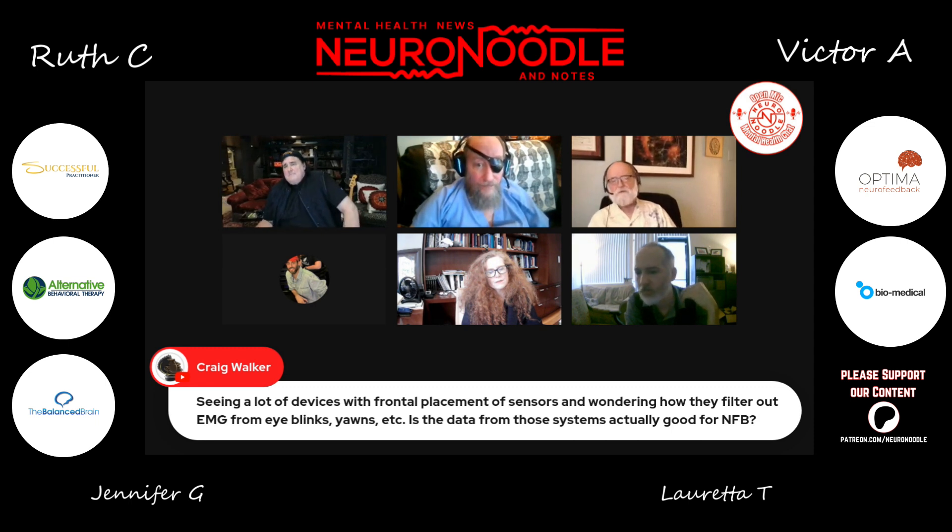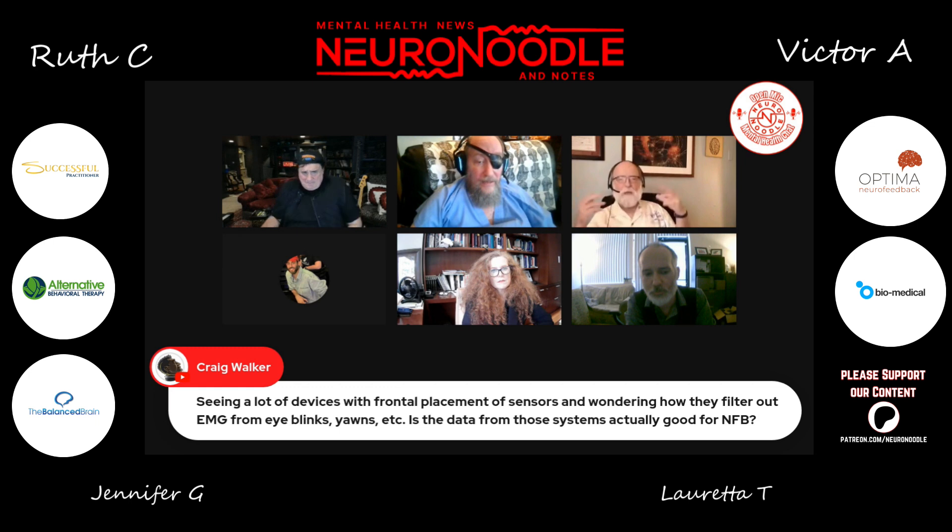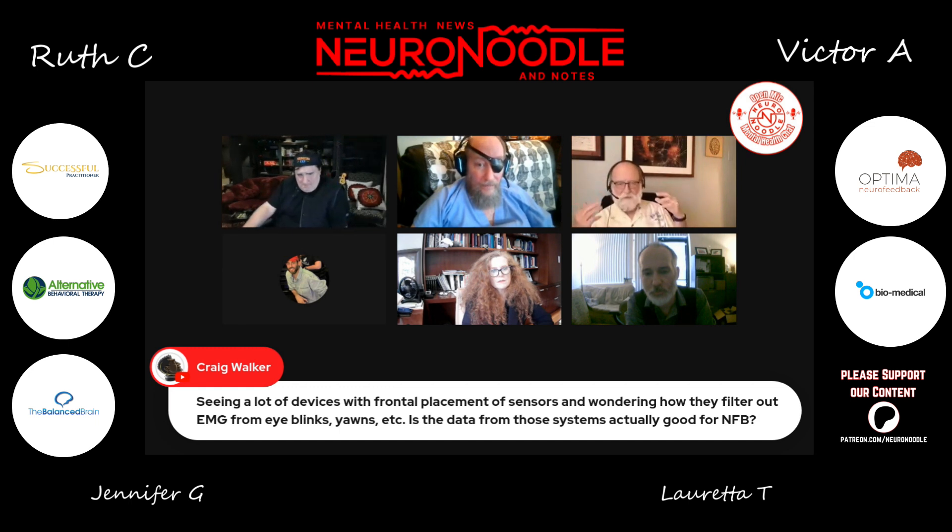I think the underlying question here is about frontal placement of sensors. There's a handful of these devices — I'll mention one, there are others similarly designed — because of the physical reality of how do you affix something to someone's head? You're kind of left with a headband arrangement. There's not much else you can do.